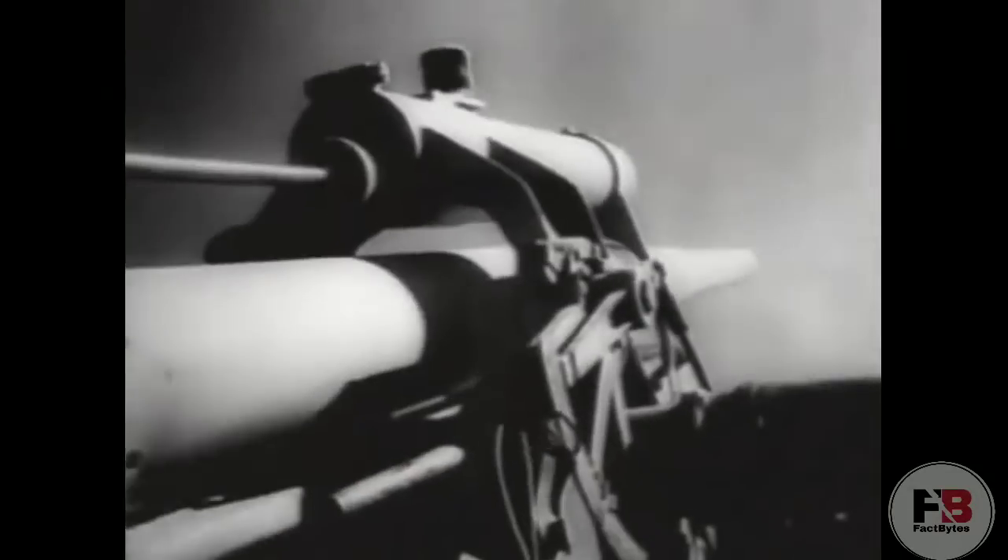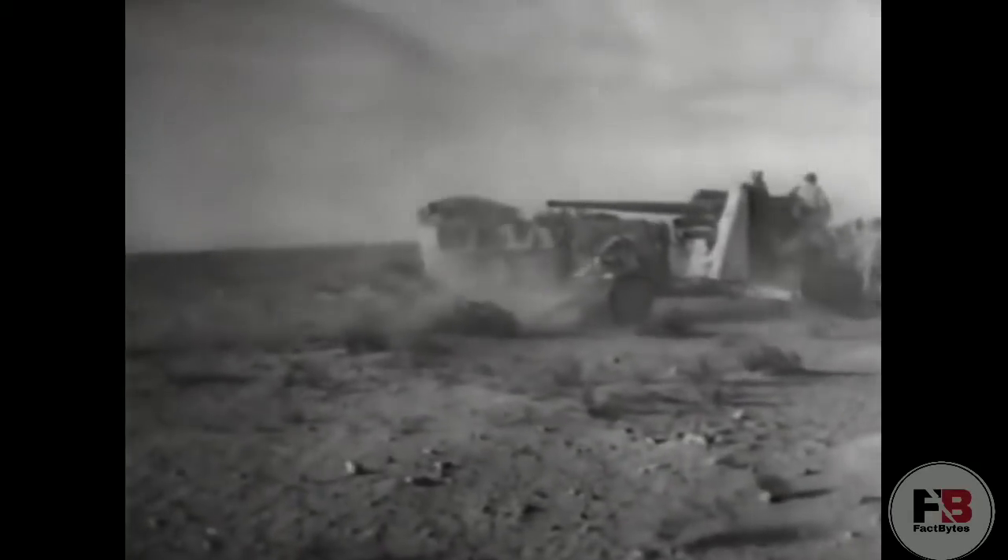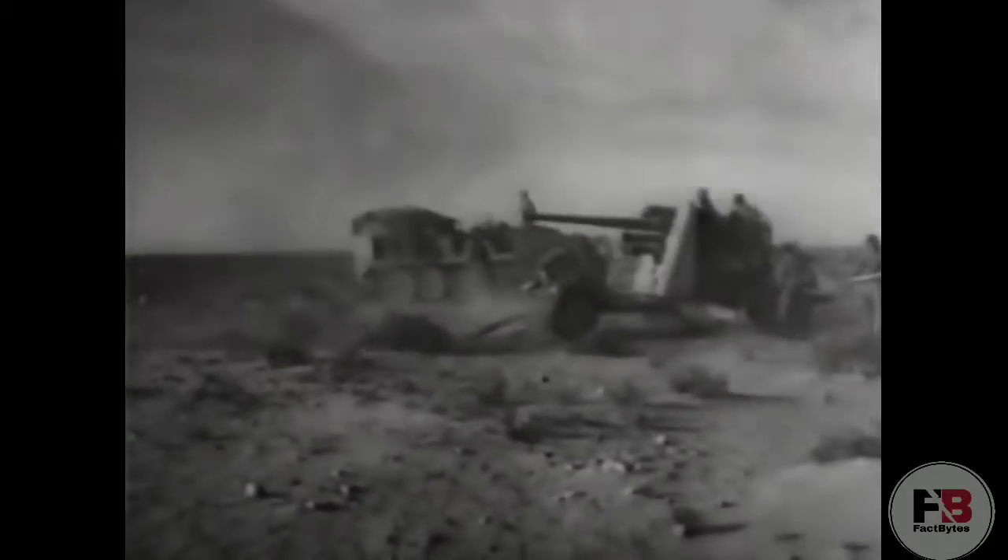By August 1944, there were about 10,000 Flak 18, 36, and 37 guns in service, and the flak accounted for 3,500 American planes destroyed, which was almost half of the total planes lost. The 88 Flak performed well in its original role of an anti-aircraft gun and it proved to be a superb anti-tank gun as well. Its success was due to its versatility. The standard anti-aircraft platform allowed gunners to depress the muzzle below the horizontal, unlike most of its contemporaries.